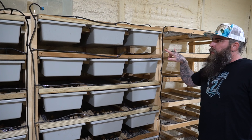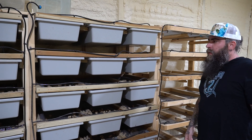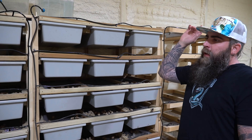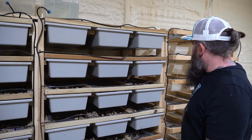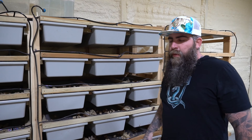We moved two racks from the old place to here, so this one's filled up. The other two are still filled up and working fine. We got some toads being washed now to fill this up and start moving some racks in there.